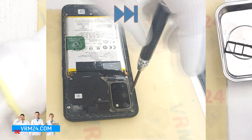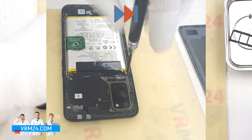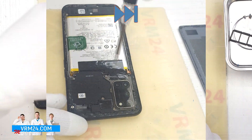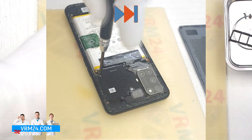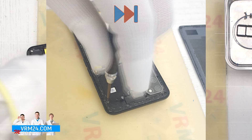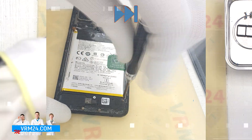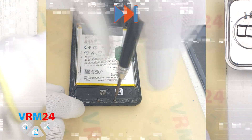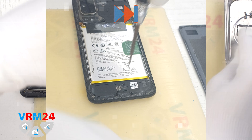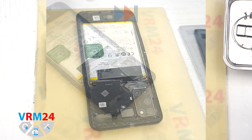We open the back cover and proceed to unscrew the screws at the top. For this, we use a 1.5 mm Phillips screwdriver or Phillips hash trio. It is better to place the screws on a special surface in a certain order. If these screws are not coming out well, we can use a magnetizer. If the screws get stuck, we can use tweezers. Don't forget to unscrew all the screws.